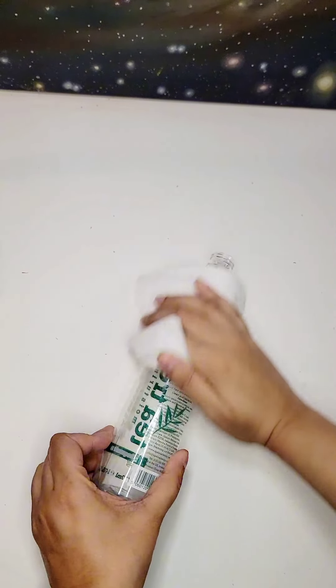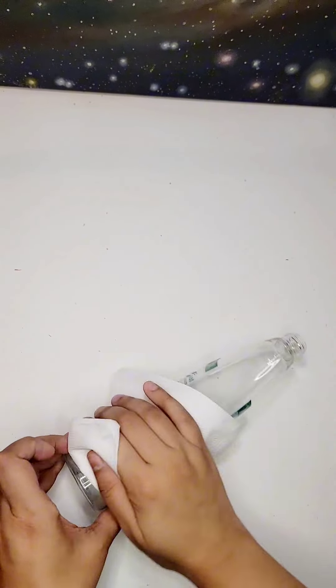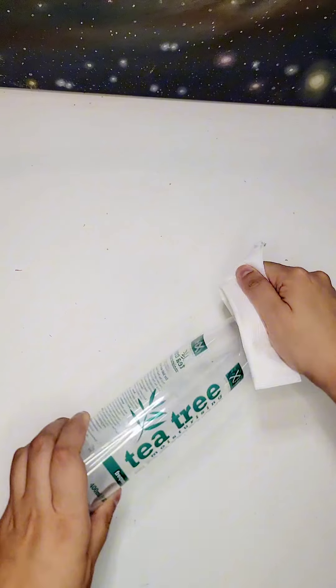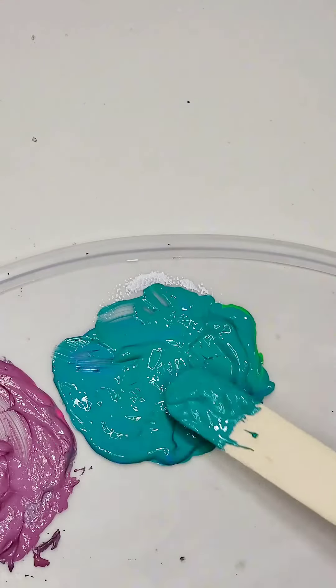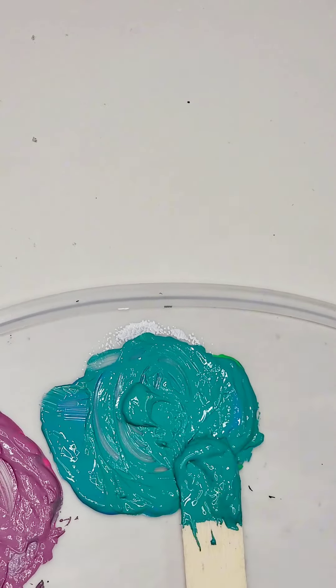First, make sure your plastic bottle is clean and dry. Remove any labels or stickers, and give it a good wipe down. This will ensure that the paint adheres properly. Now, it's time to choose your colors. You can go for a vibrant and bold look, or opt for a more subtle and pastel palette. It's completely up to you.